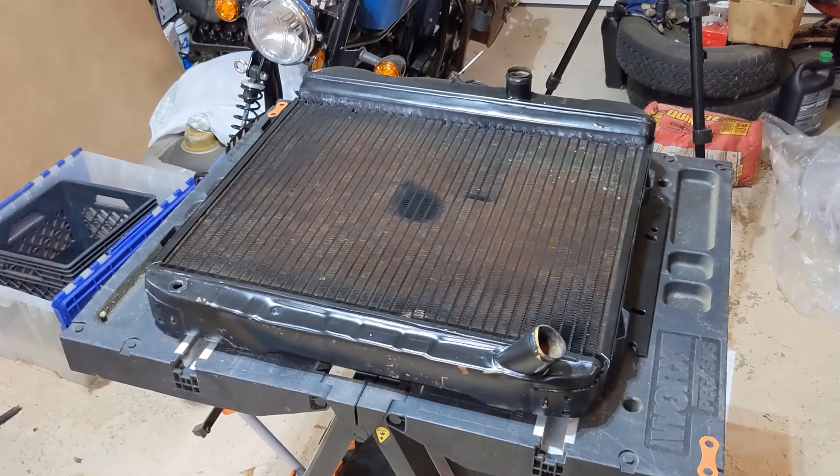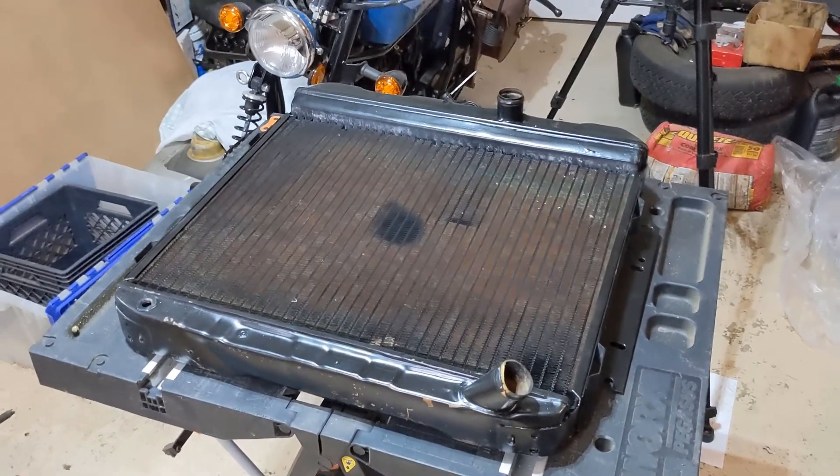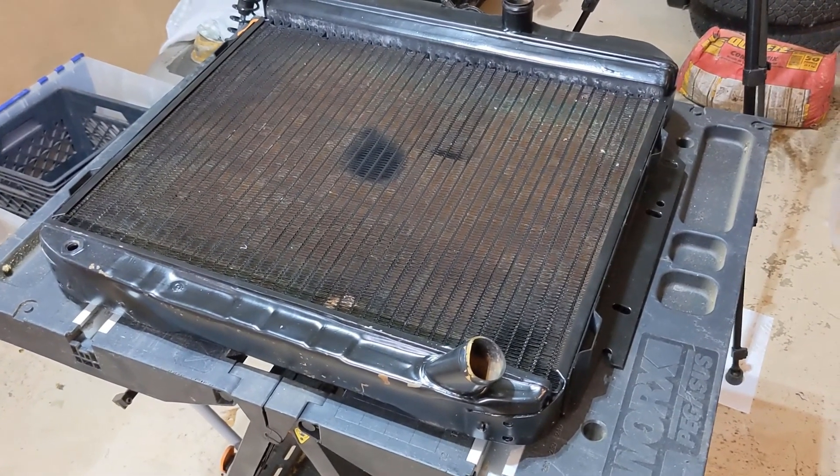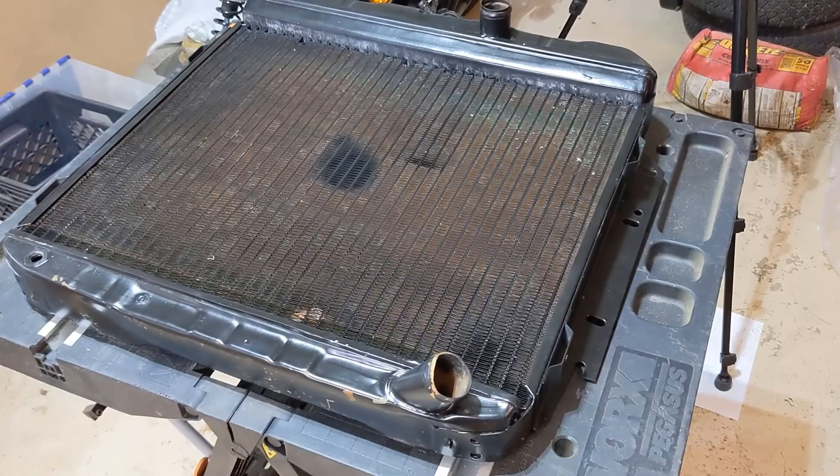Hey there, welcome once again to the garage. If you're new here, appreciate you dropping by. Today we're going to be taking a look at building a fan shroud for this radiator.